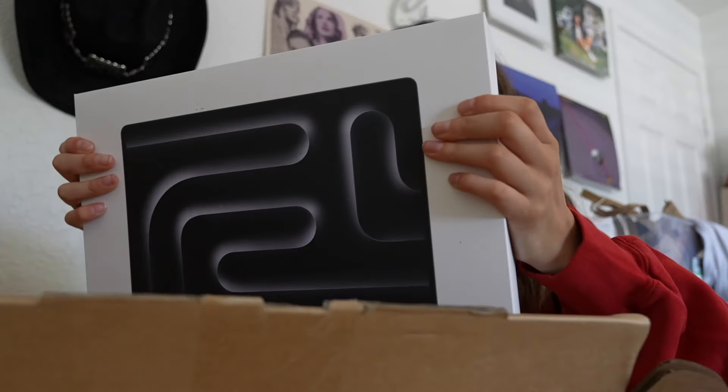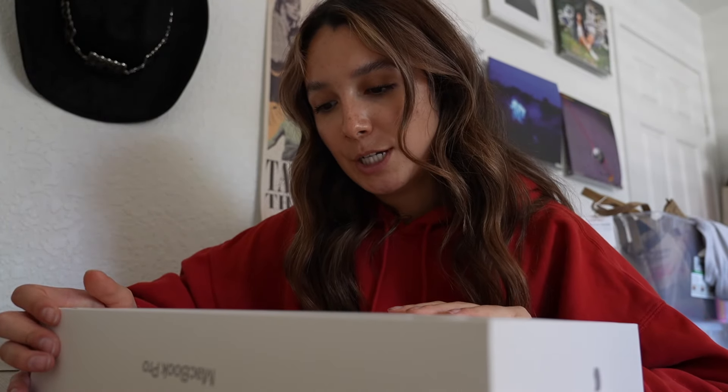Sorry it's kind of blurry, guys — here she is! I'm super excited. So the details on the back: it is the 14-inch MacBook Pro with 8GB unified memory and 512GB SSD with the Apple M3 chip. Sorry, my camera keeps auto-focusing; it's not the best right now. But I'm literally so excited to unbox this because my MacBook has been really slow recently.